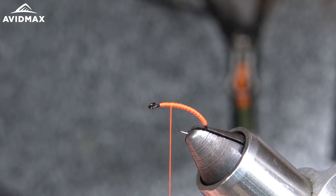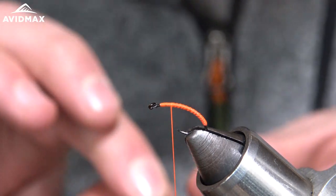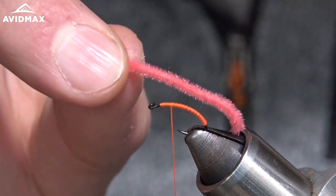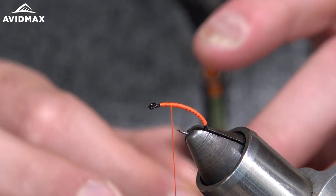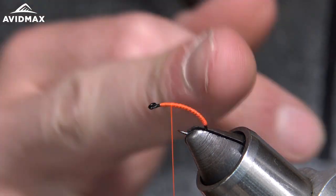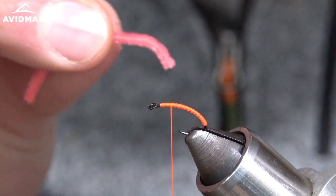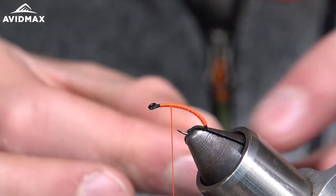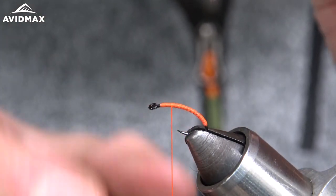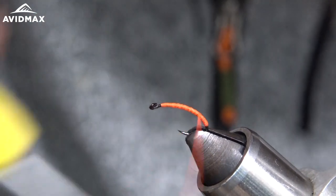Make some wraps and flatten it out. For the chenille, I took about an inch and a half — maybe a little bit longer piece. I leave my thread back up at the top because if you start down here it'll mess up your thread wrap. So I bring it back up to the top, prep my piece of chenille, measure where I want it to be, then work my thread back down the shank.